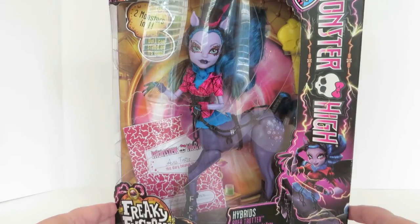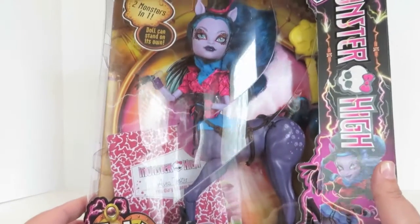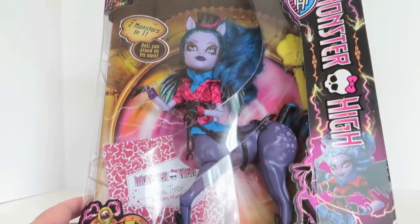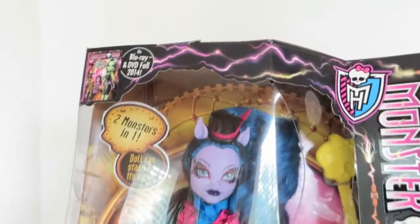She is a hybrid of a centaur and a harpy. She's part of the new Freaky Fusion line, and they have a DVD coming out in fall of 2014 where you'll get to watch the story. But let's take a quick look at her, just in the box.